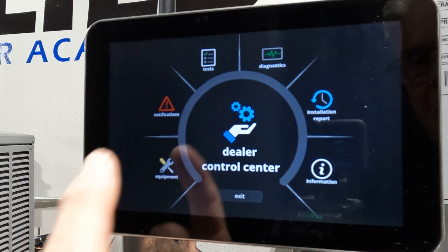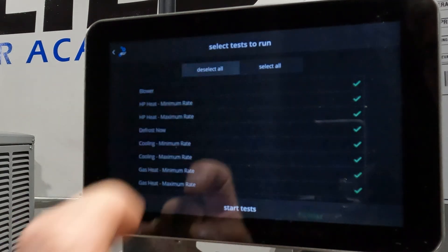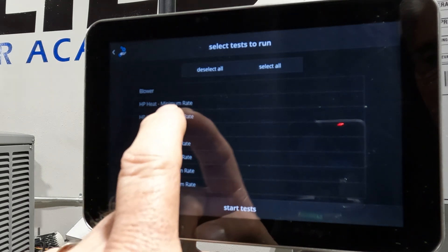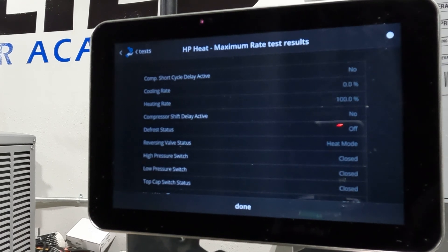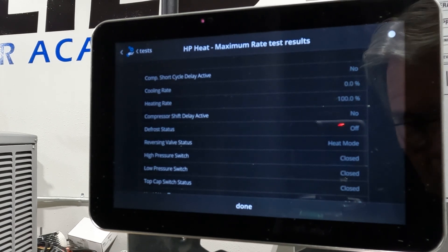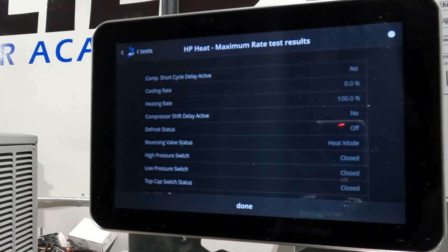What I really wanted to show you for purposes of this video was the tests. When I hit test, notice that all the tests are selected. We're going to deselect all — see that at the top — now all the check marks went away. If we just wanted to run heat pump maximum heating maximum and hit start, it's going to throttle up. You can hear it throttling up — head pressure is climbing up to around 400. At any time we can say done.